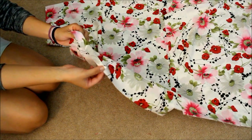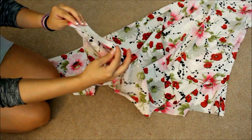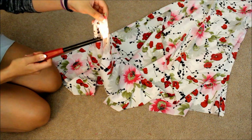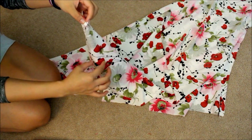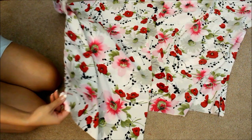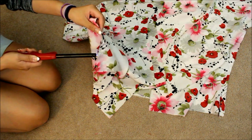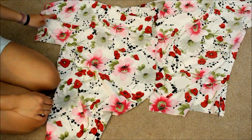This fabric frays — see how strings are coming out at the end? What you want to do to stop it from fraying is grab a lighter, turn it on, and lightly run it along the fabric. Do this all the way around the edges to stop the fabric from fraying. Even the parts you sewed may still fray, so just run the lighter across — make sure not to burn the material.